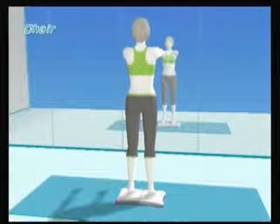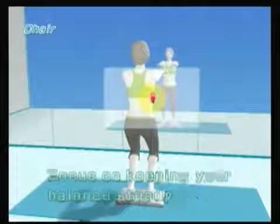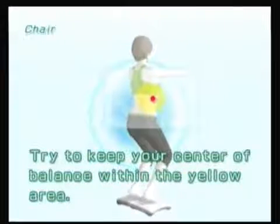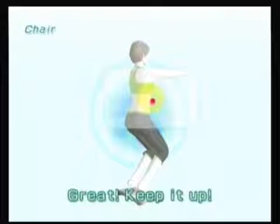Surprisingly, you do actually feel your abs work in this one. A lot of the time you just kind of think you feel a stretch, but this one you actually can say, wow, that's doing something. What you try to do is breathe in and out and maintain the red dot and yellow circle as close to dead center as you can.